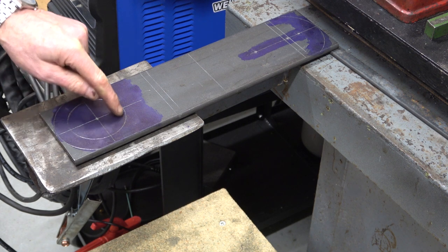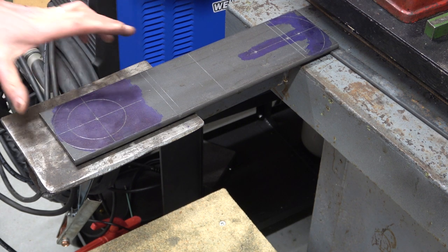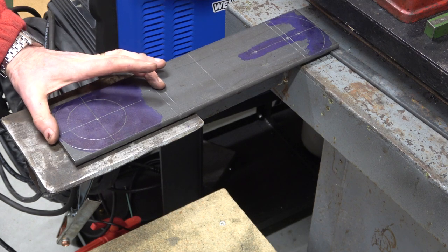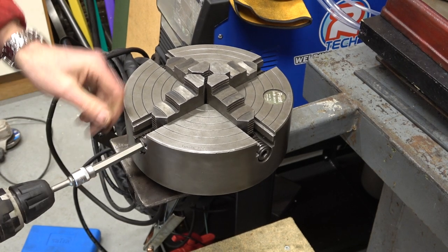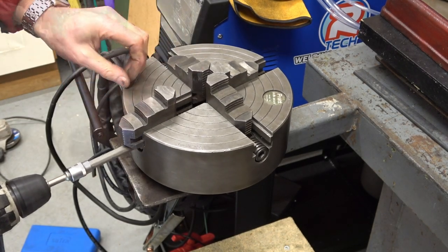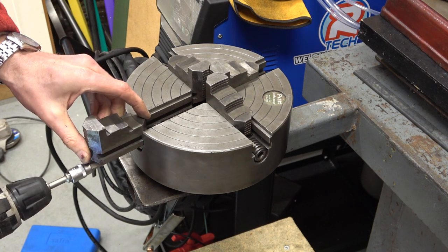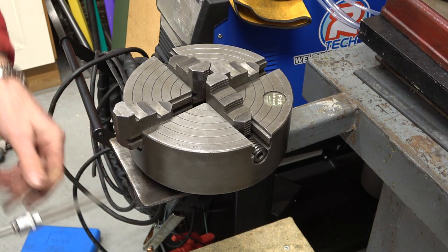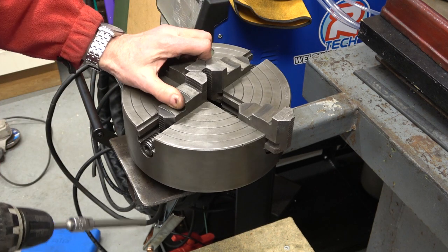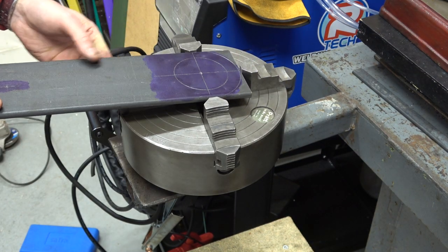Now how are we going to machine this hole out? I don't like hole saws — we'll put it on the lathe, put that in the fore-jaw. I think it'll fit. I think we'll only have to turn one round actually. We'll bring these jaws out a bit. That'll do.